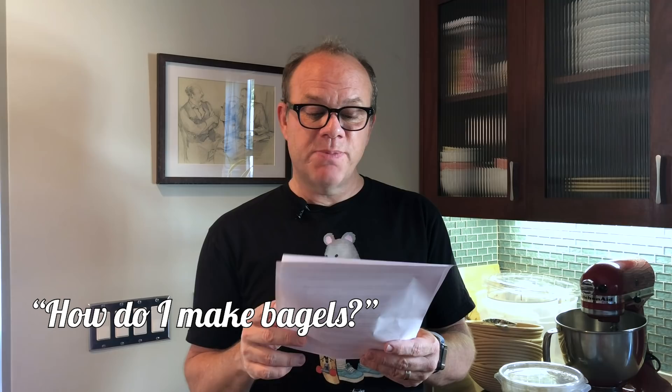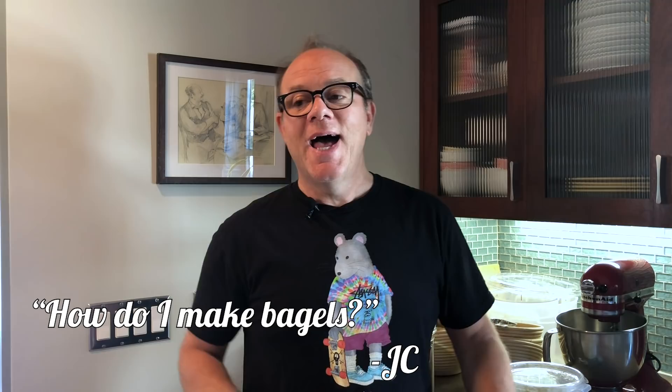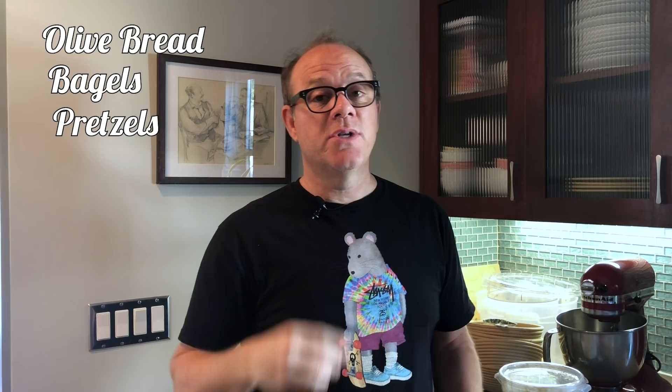From JC, a huge fan: I've been following your sourdough recipes and want to move into the bagel game. Can you send me your recipe? That'll be the next video. Here's what's coming: olive bread, bagels, and pretzels. Those are the three videos coming up. If only I had time to be in my house for a long period to make these videos — if only something would happen to keep me home for a while. But yes, I will post and send all the rest.